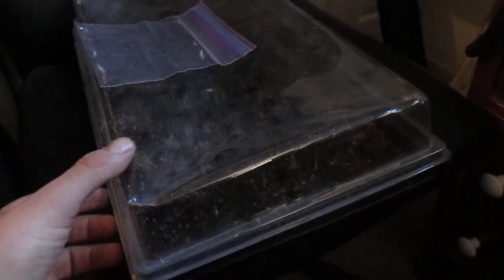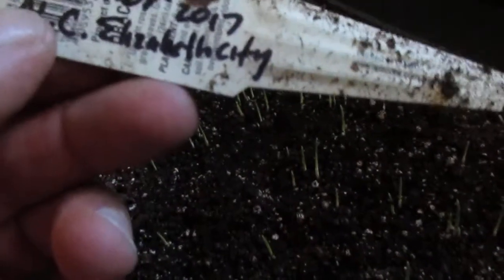What you're looking at is a seed flat full of Sabal minor from Elizabeth City, North Carolina. I sowed these in a seed flat with an acrodome on top to keep the moisture in. It's February 20th today, and I sowed them November 5th, 2017, just before I went to Maui — and you can see them coming up.